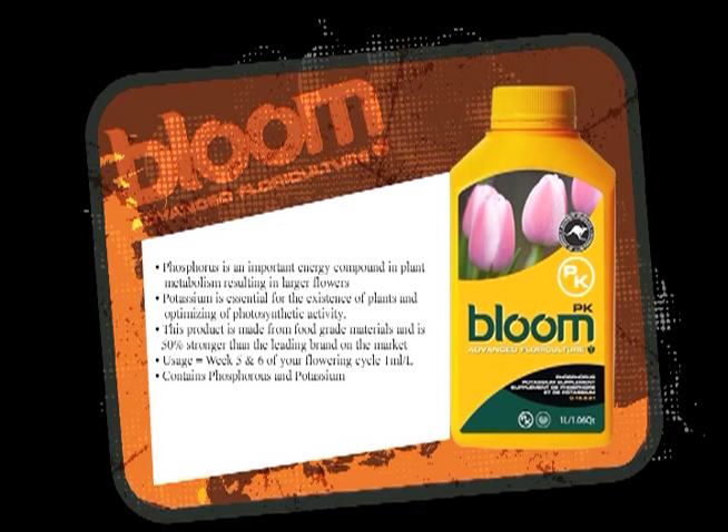Those two products should be bought together. You can buy CalMag by itself, but PK is not recommended by itself unless you already have CalMag at home.